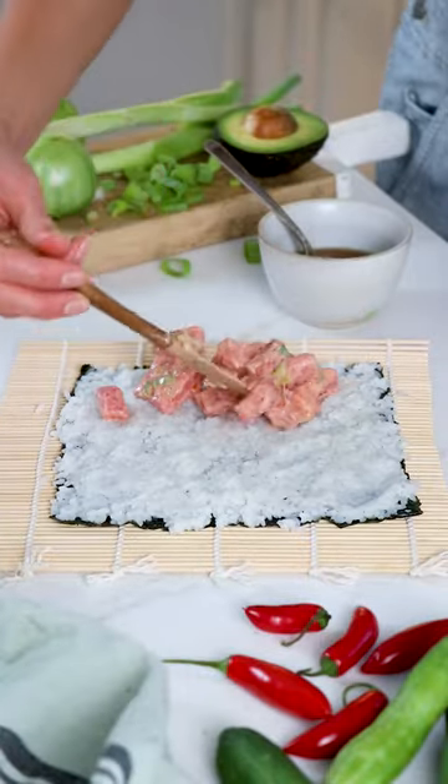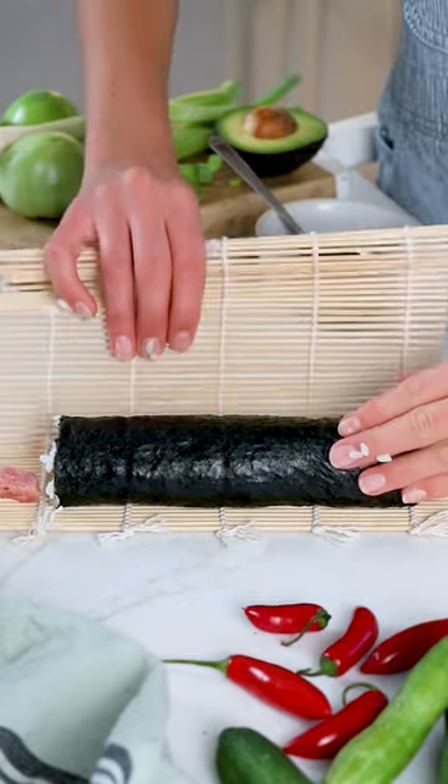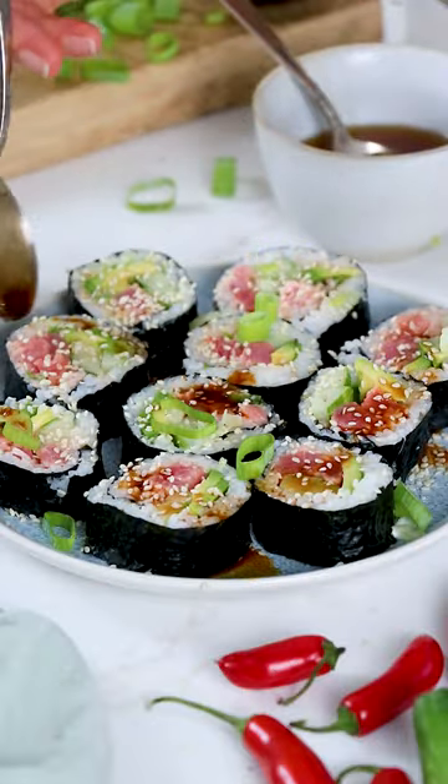You'll spread out your cooked sushi rice on a sheet of sushi nori before adding the tuna in a line towards one end. You can also add sliced avocado and cucumbers, then roll up tightly to be sliced and enjoy with soy sauce, wasabi, or whatever your favorite sauce is.